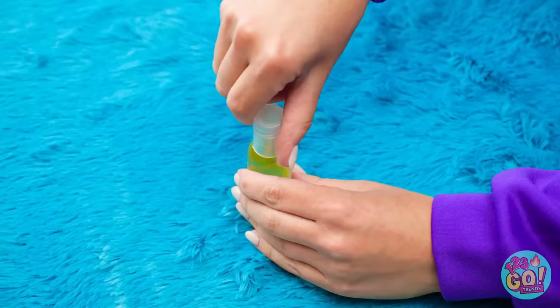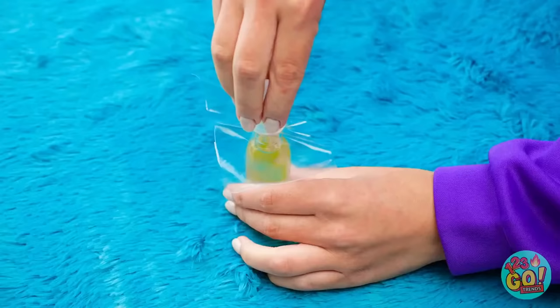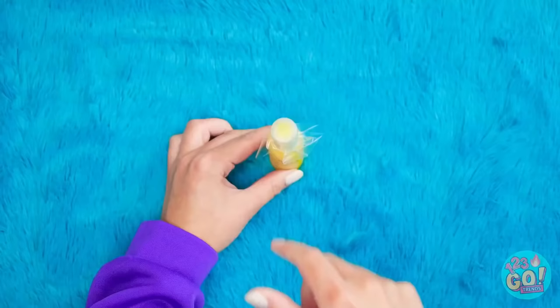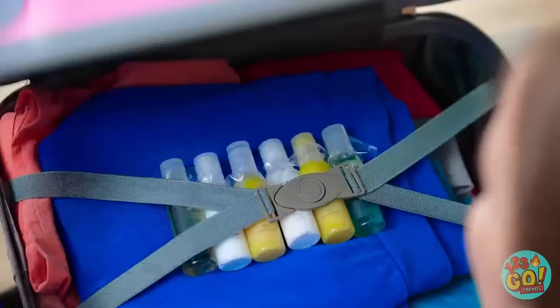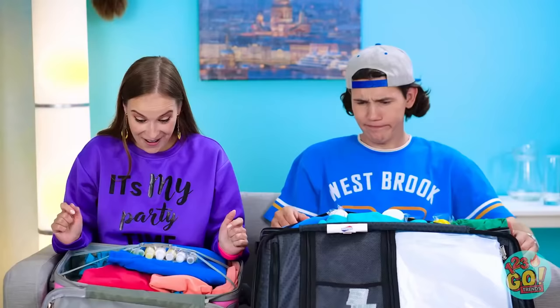See the soap? Screw off the lid and put plastic wrap at its opening, then screw the cap back on. No explosions happening on my watch! Do this to anything that could potentially spill.